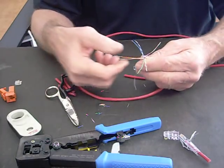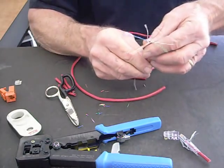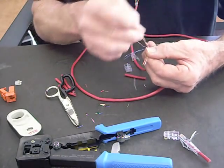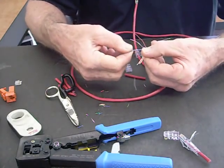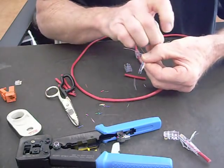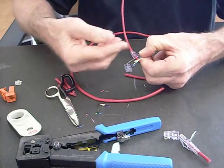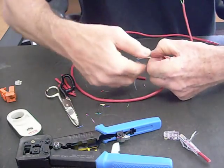If it's A, you start here; if it's B, you start here. So let's say I'm going to do the B. I start with orange-white, orange. Then I bring green-white over. I slide in blue, blue-white. And I bring green around. Then bring brown-white, brown around — they're already there.